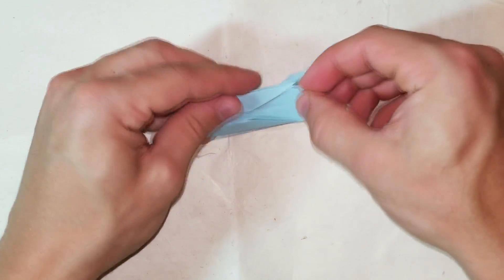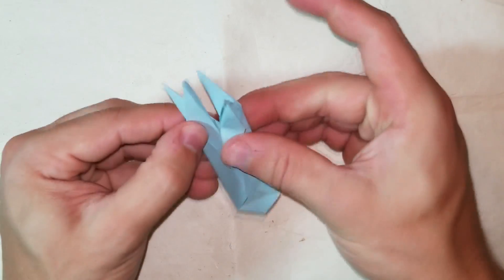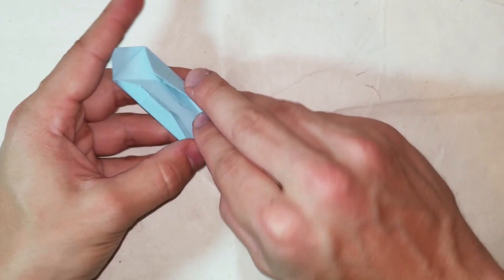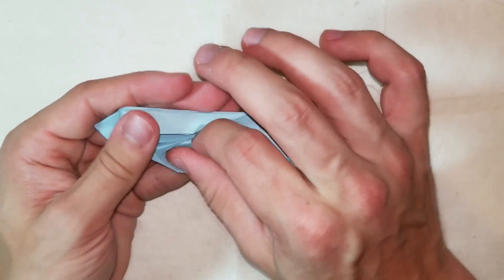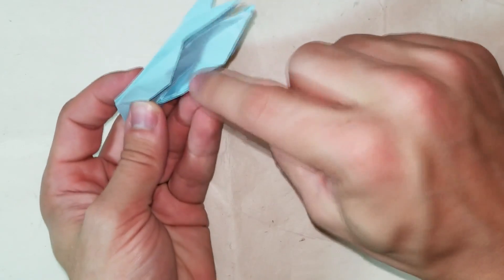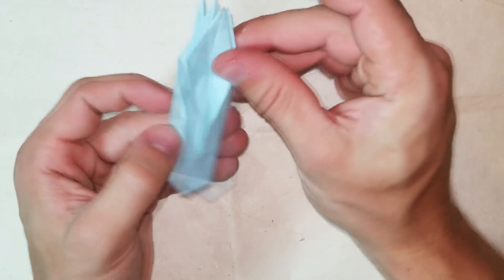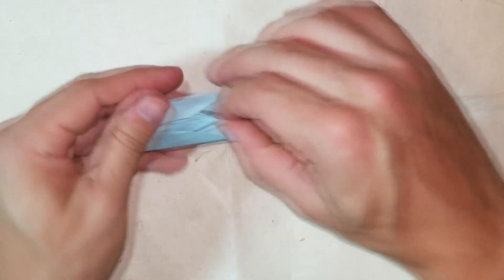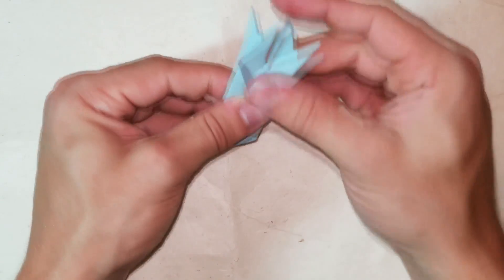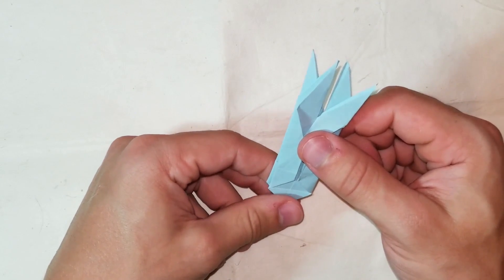Let's do the same thing to the other side. You can't really get your finger in there so you just have to trust that you're folding it correctly. If you're making a full set you'll be doing a lot of these so you get good at it. Let's finish the rabbit ear fold. You end up with this - that was step five.